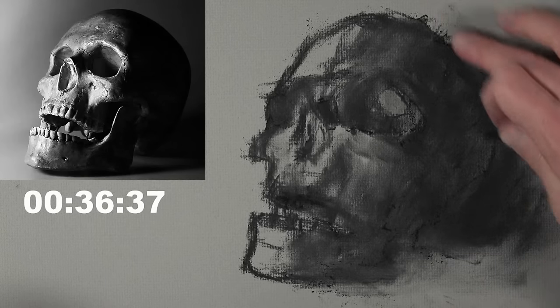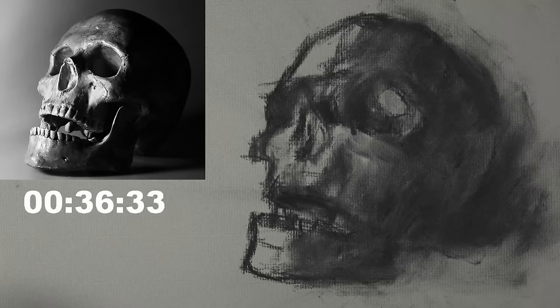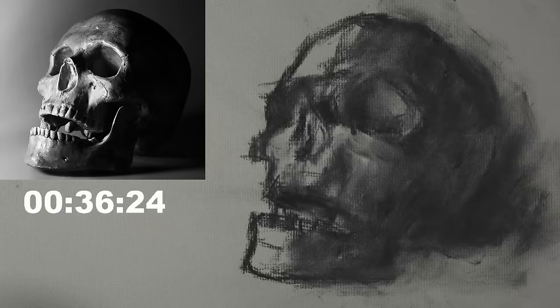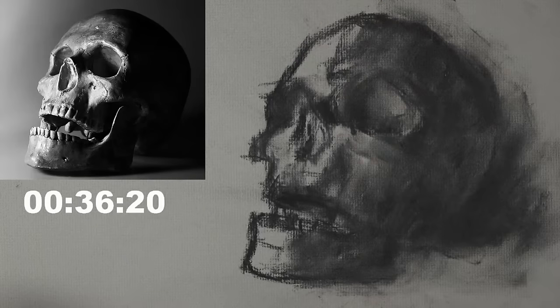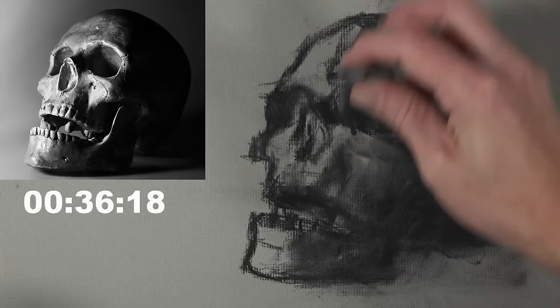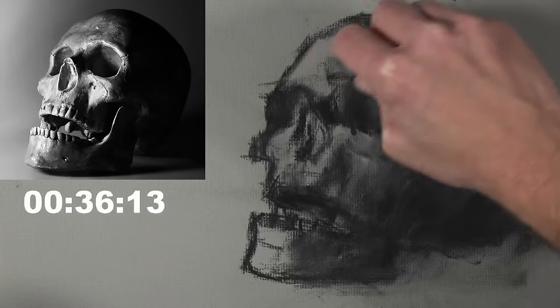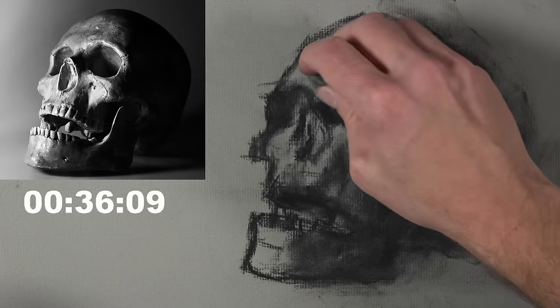How's that for being loose right there? There are some mediums that force me to be looser, and charcoal is one of those. Now I'm going to take the kneaded eraser and actually clean up a few of these lines — I'm not going to get real fussy with this, just erase a few areas here and there. Then we'll go ahead and start working with the white charcoal a little bit.